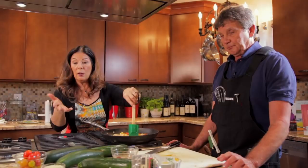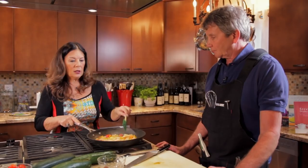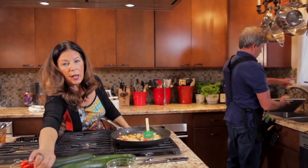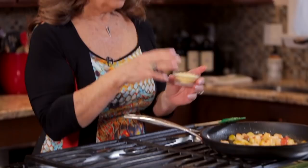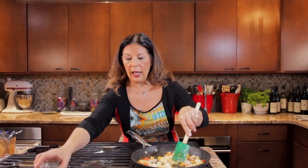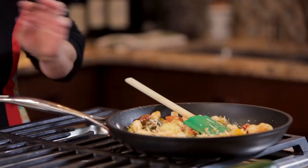That looks terrific. Thank you. So this is just about done — I'm going to turn off the heat. Tom, why don't you shred that mozzarella, because we're going to be ready for that soon. And I will take the Parmesan — I'm going to add some Parmesan to this once it's cooled off a bit. It looks like our shrimp mixture is ready. We've cooled it off and we're going to add some Parmesan Reggiano cheese. I think I'm going to check on those zucchinis.